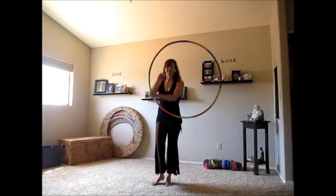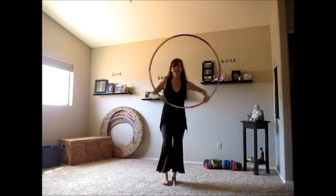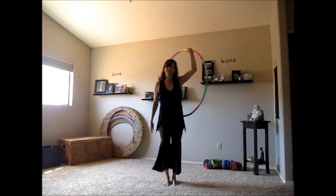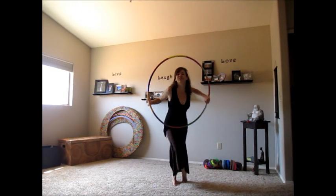Hope you enjoyed that little routine and got something out of it. I have weekly hoop gatherings when I'm in town in Scottsdale, so if you liked what you saw and you live near me, please contact me at Pam at PamHoops.com. I'd love to add you to my email alert list and we can hoop together soon. Have a great day!